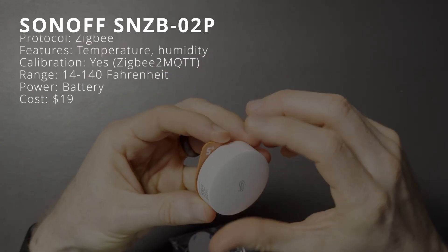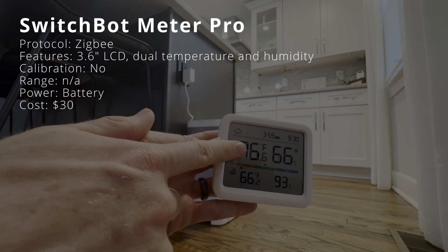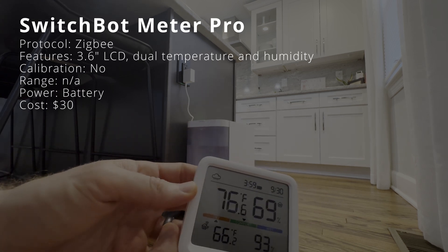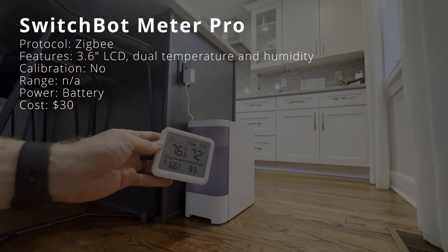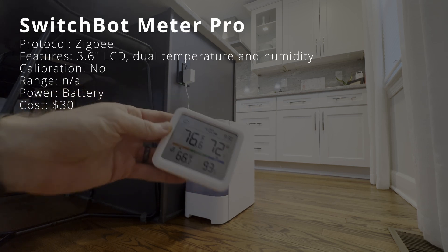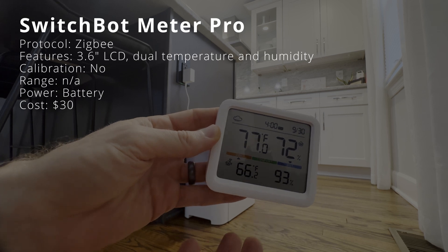The SwitchBot Meter Pro is a temperature and humidity sensor with an LCD screen that connects to Home Assistant using Matter over Wi-Fi, requiring a Matter-enabled SwitchBot hub. Its large 3.6-inch LCD screen can display two temperatures and two humidity readings simultaneously, for example indoors and outdoors. A colored bar across the screen indicates if the current climate is dry, comfortable, or wet. The screen also displays the current weather condition, time, and date. There is no option to add a temperature offset in Home Assistant. It has a built-in stand or may be wall-mounted, operates wirelessly on batteries, and costs $30.